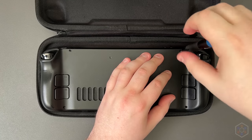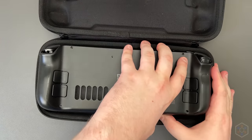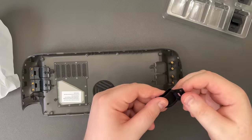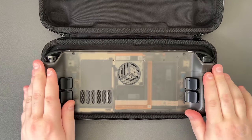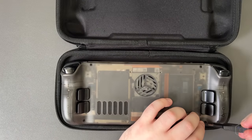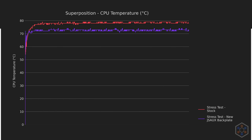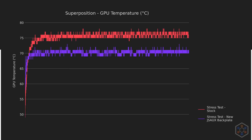The next round of tests were done with the newer JSOX backplate installed. This backplate has additional thermal mass, a vent above the fan itself, and even interchangeable back paddles. Installation was very easy — just 8 screws and a shim to open it up, then peel the protective plastic off the thermal pad and close it. The new JSOX backplate averages about 5°C cooler on the CPU at stock clocks, and the GPU also lost 5–6°C average — both huge improvements.